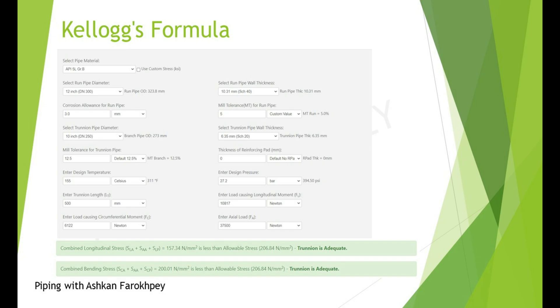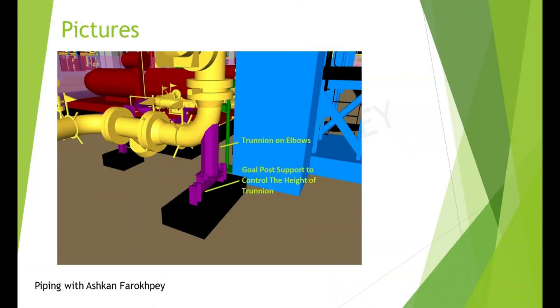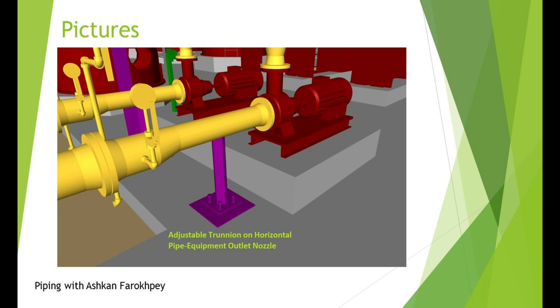Before ending this video, let's see some actual pictures from 3D design plans. The first picture belongs to a pump's inlet — a DemiLeg is used to control the loads and moments on the suction nozzle, plus two Trunions are also used, and the left one has a guide and a pad on it. The next picture is a Trunion on an elbow, with a goalpost support below the Trunion to control stresses on its body. The last picture shows an adjustable Trunion on a pump suction nozzle that helps construction engineers with better alignment during installation.